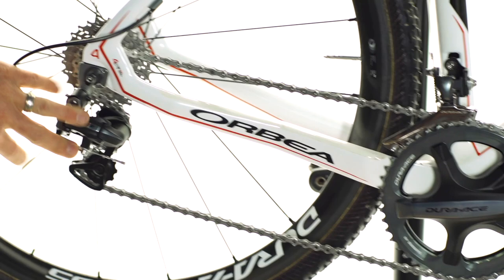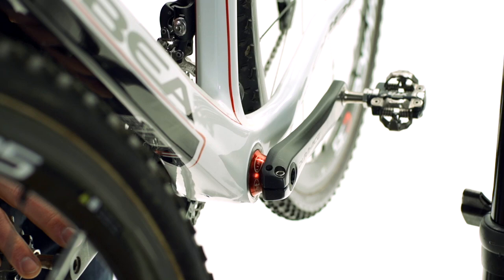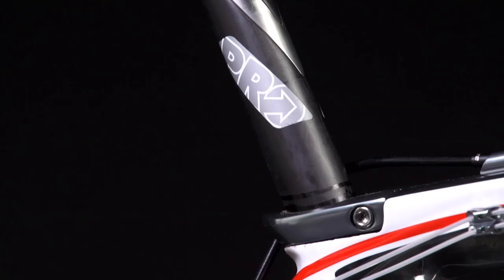Orbea uses a BB-30 press-fit bottom bracket system on these bikes. Enduro bearings made us these custom spacers with the Luna logo laser etched on there, and we press-fit the bearings inside. It's the lightest option for us to race these bikes.